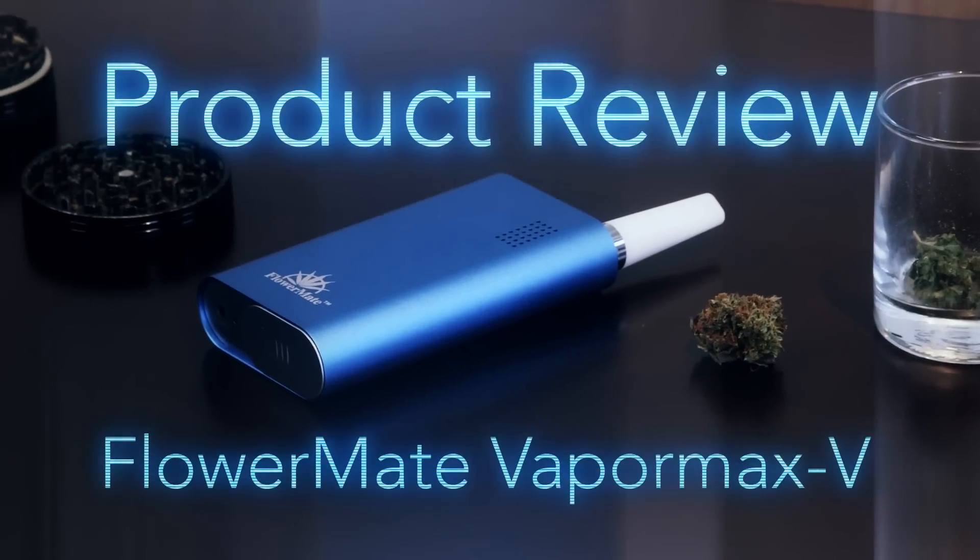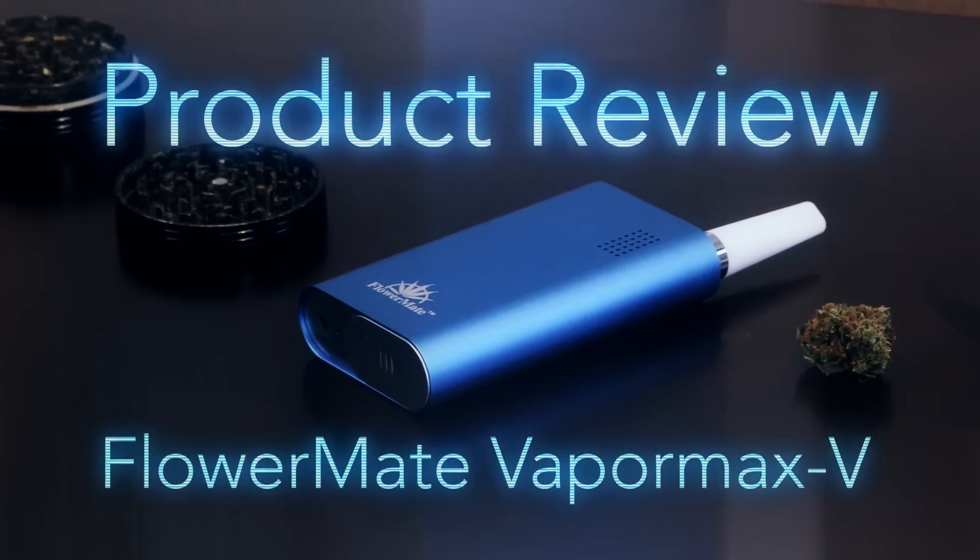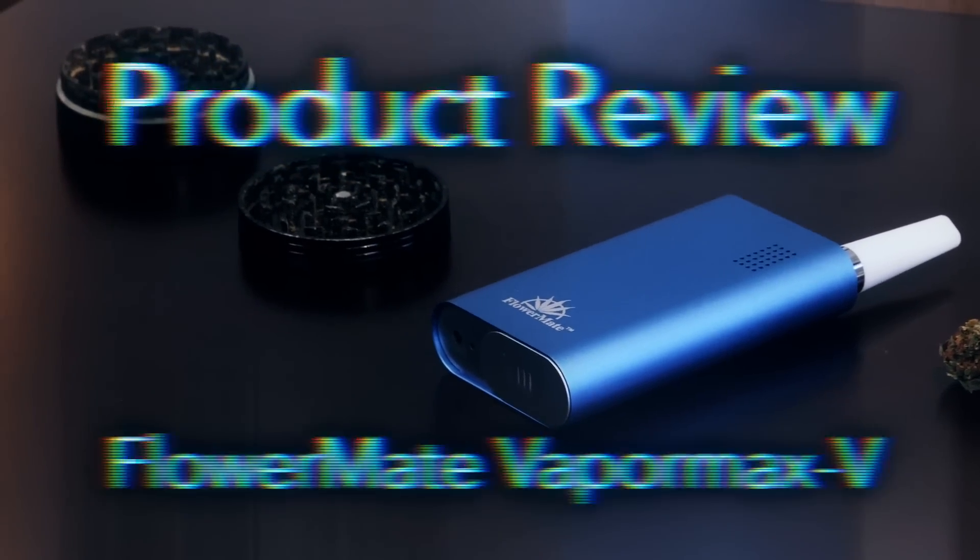Hi, it's Matt from RuffHouse Studios and welcome to our product review of the VaporMax 5 Handheld Portable Vaporizer from FlowerMate. I'd like to thank the guys over at WizardPuff.com for sending out the VaporMax 5 for us to review. You can check the description of this video for a link to this product at their storefront.